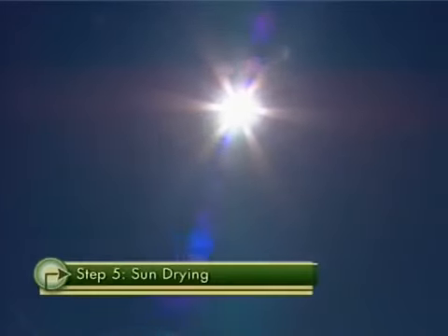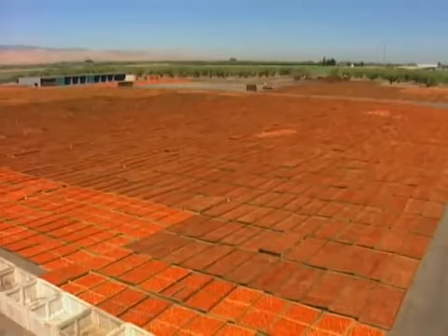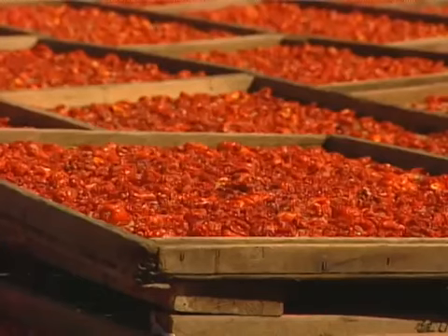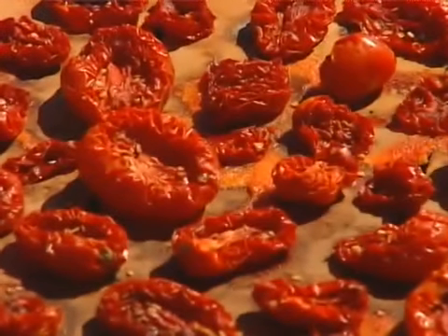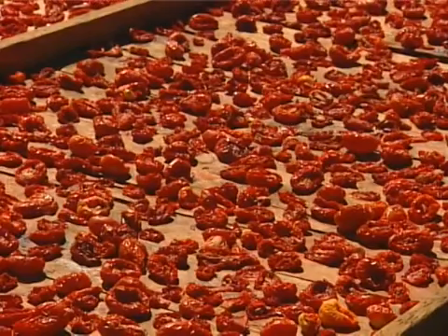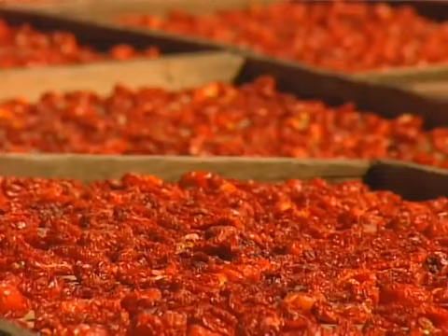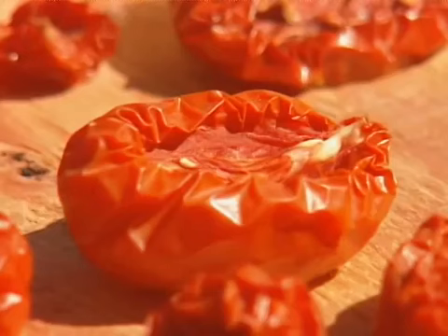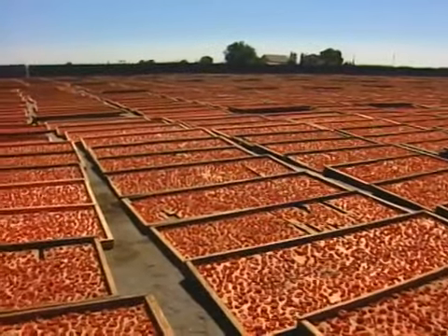The next morning, the trays are laid out in the California sun — an amazing sight. 30,000 trays of tomatoes spread out over 12 acres, and this is where sun-dried tomatoes really earn their name. The sun slowly evaporates the water out of the tomatoes, leaving the rest of the tomato goodness behind. A tray that's almost dried sits right next to one that's several days off. It takes about five to seven days for the tomatoes to fully dry, depending on the intensity of the sun.